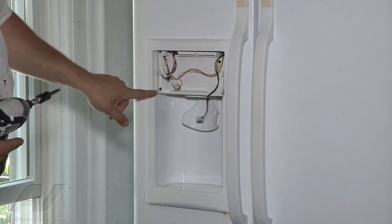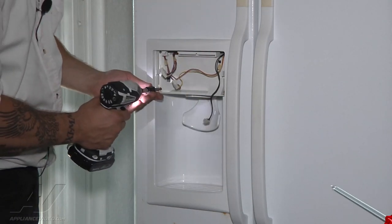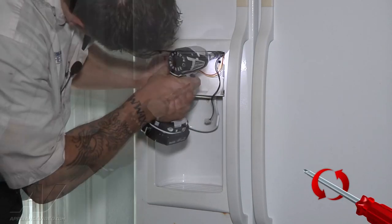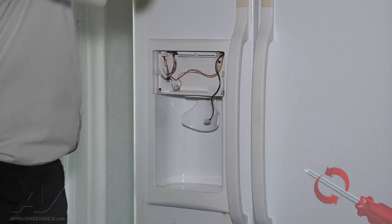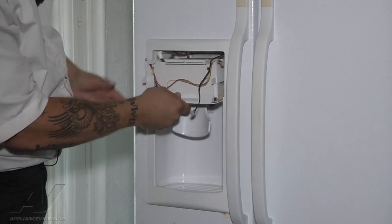To get this out, there are Phillips screws right here and here — there are four of them. We're going to take those out. Now we can remove this whole housing; it'll just pull straight out.